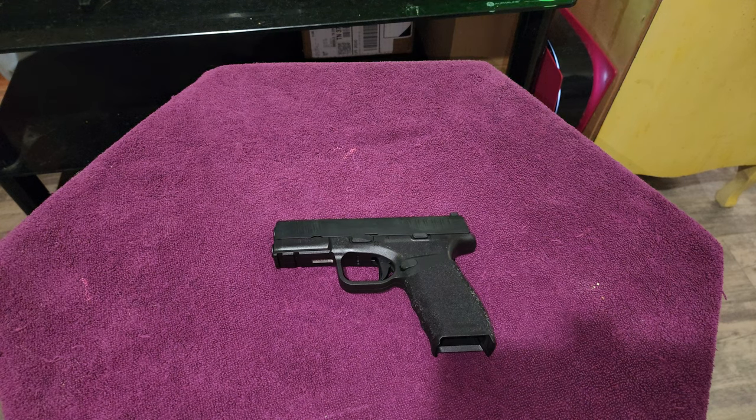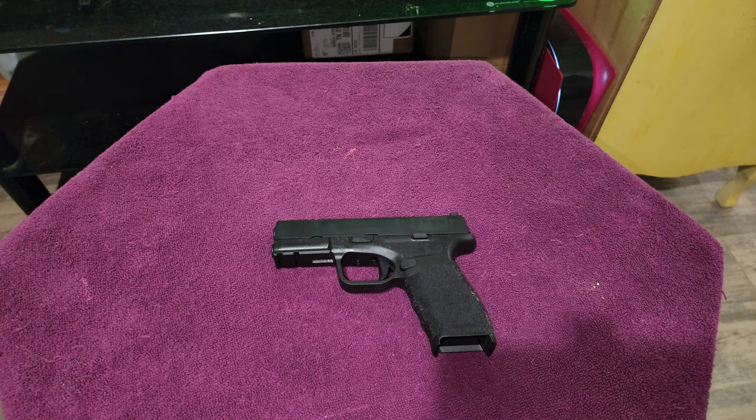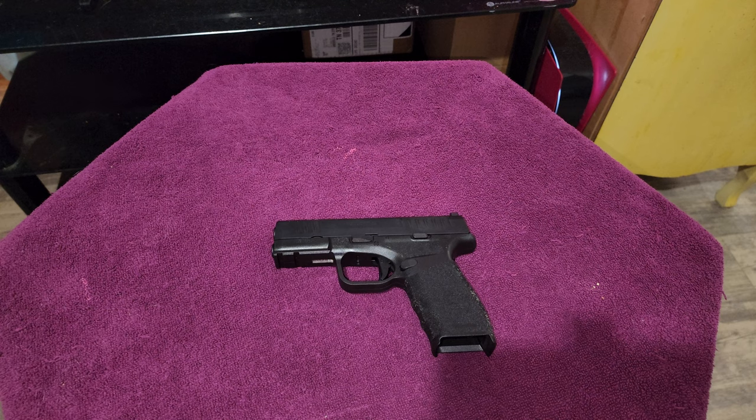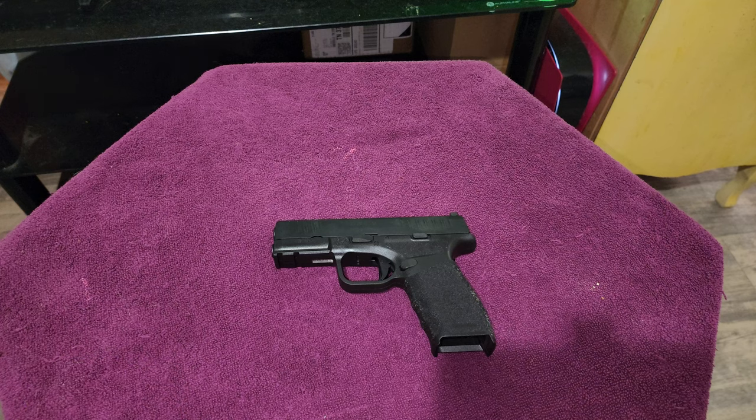When I take this bad boy to the range, I'm not expecting any malfunctions. Every single Springfield gun I've ever fired has never messed up on me one time. I've had the Mod 2, I've had the regular first-generation XD lineups, I've had a couple of 1911s — every round I ever put through a Springfield gun performed flawlessly. I have another gun coming in a few days, a Glock 19 generation five, and I'm going to be alternating between this and that.